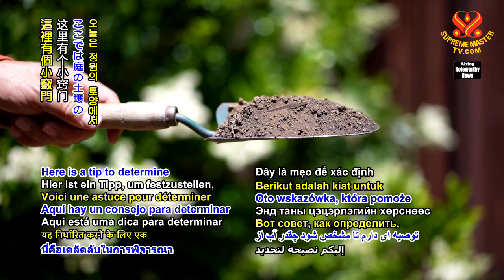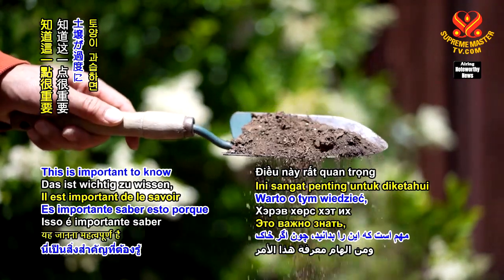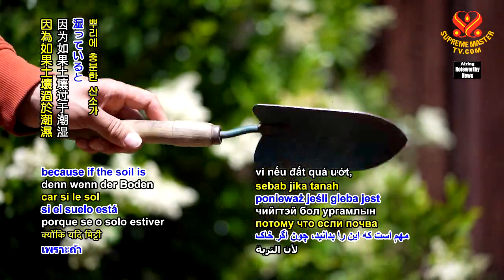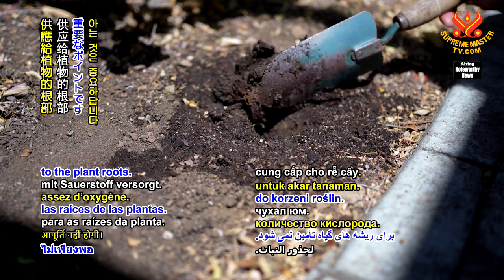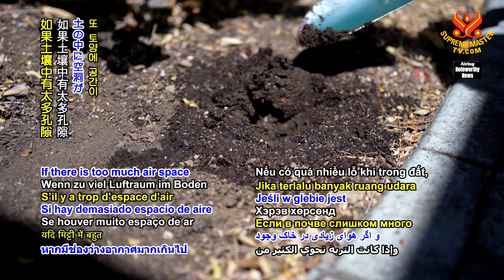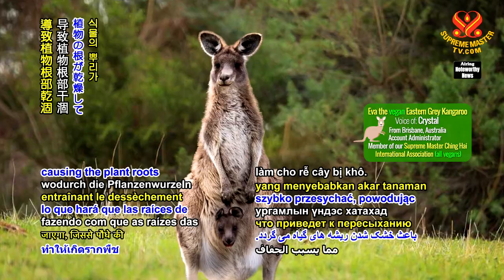Here is a tip to determine how well water drains from your garden soil. This is important to know because if the soil is excessively wet, there won't be enough oxygen supplied to the plant roots. If there is too much air space in the soil, it will drain rapidly causing the plant roots to dry out.